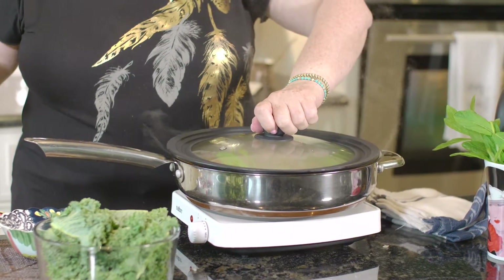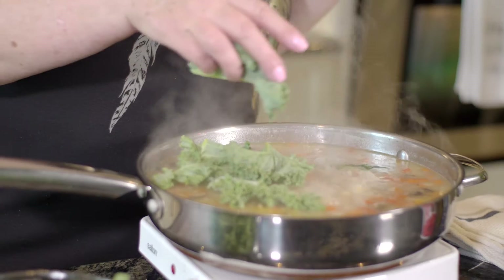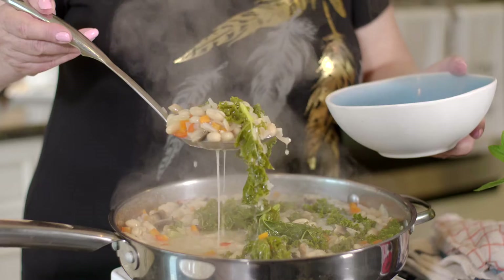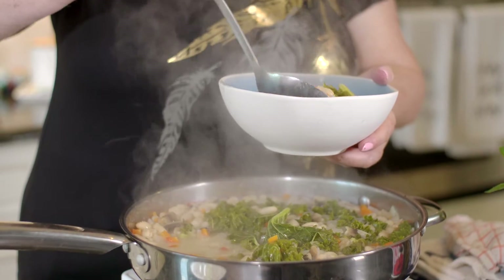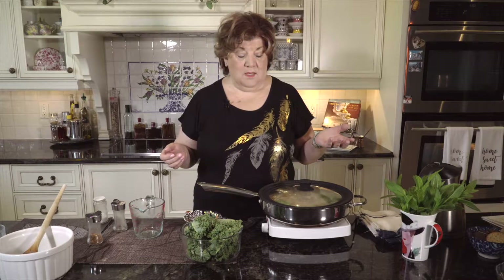Just about when the orzo is ready we're going to add the kale, and then we're going to have a complete meal — just such a nice smart meal. When you see my recipes, go to YouTube and subscribe because there you can find all of them.